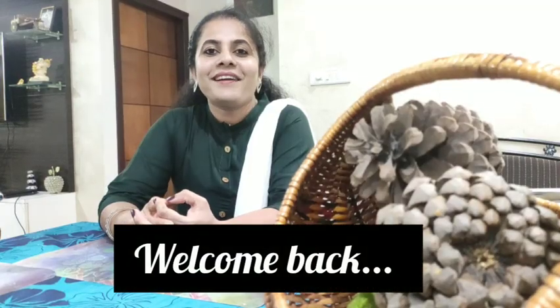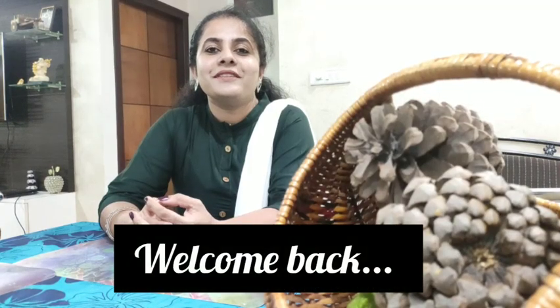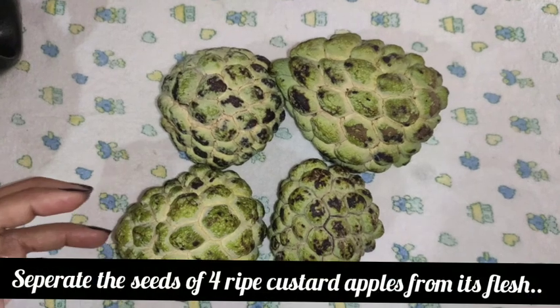Hi all, welcome back. Today we are going to make a custard apple recipe. It has a very different flavor and taste. This is a very tasty recipe.